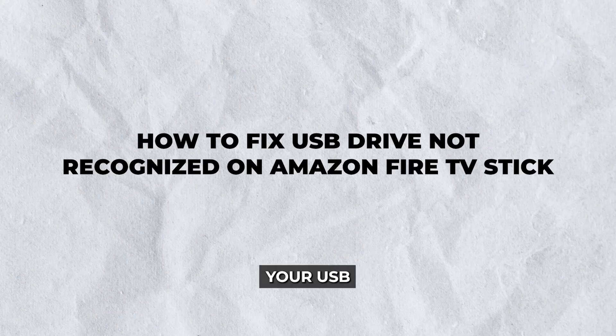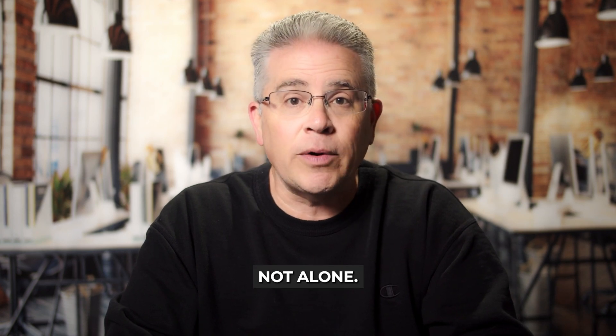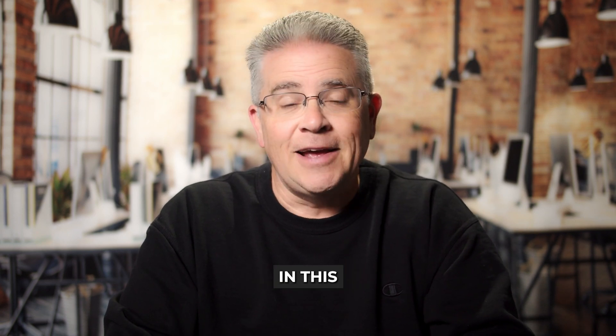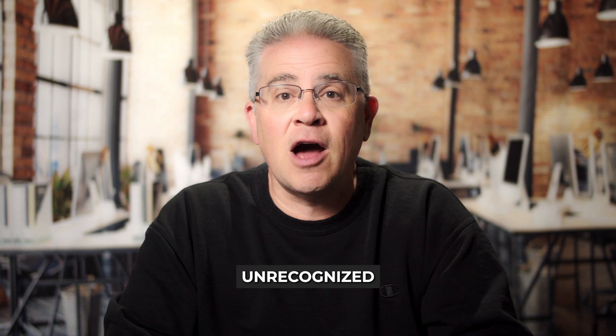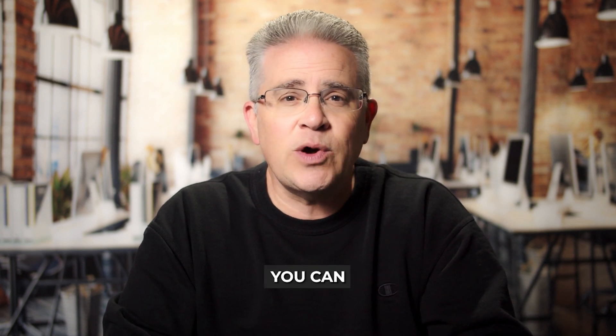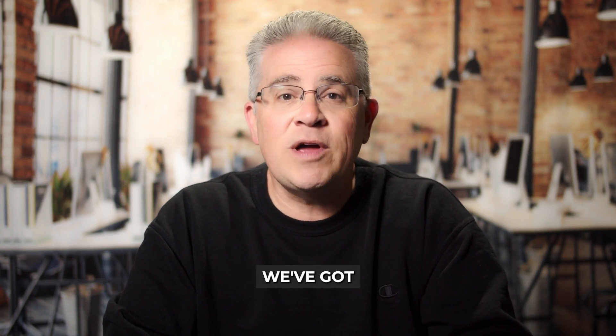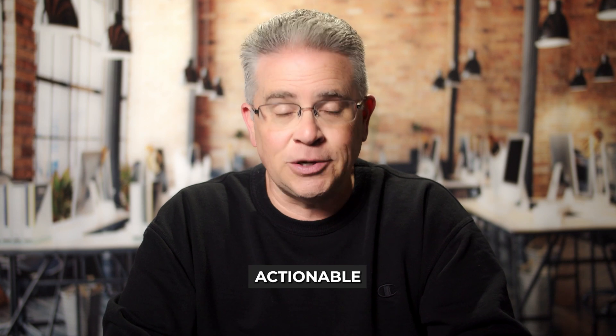Hello streamers! Are you struggling with your USB drive not being recognized on your Amazon Fire TV stick? Don't worry, you're not alone and we've got the solutions you need. In this guide, we'll explore how to fix an unrecognized USB drive on your Fire TV stick, ensuring you can access your favorite content hassle-free. Whether it's troubleshooting settings or checking connections, we've got you covered with simple, actionable steps.